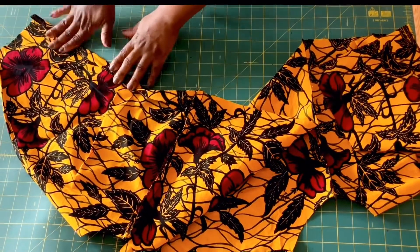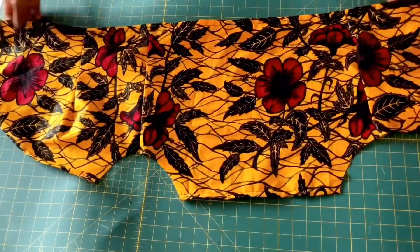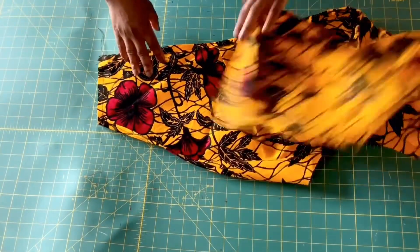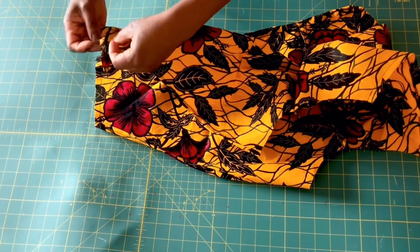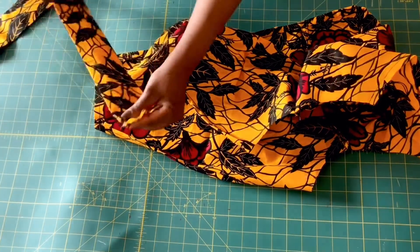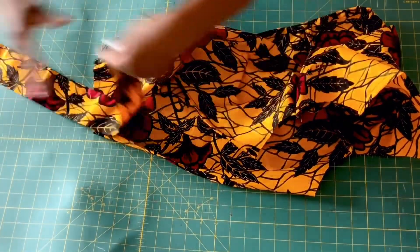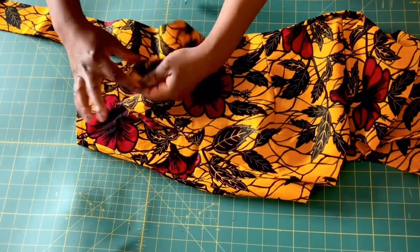Now go ahead and stitch the lower part at one inch from one end to the other like so. I'll also make a loose stitch on this end of the front panel because I would like to gather it to the size of the belt. After making your loose stitch, gather it to the size of the belt and make sure it matches — our belt is three inches, so I'm going to gather it to three inches so that I can sew it together.